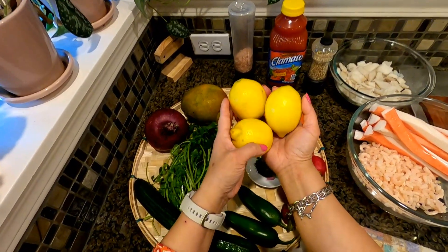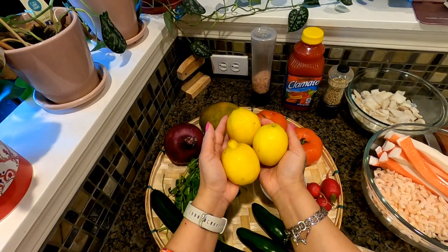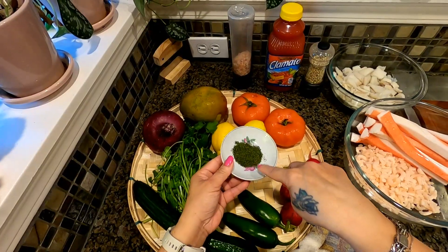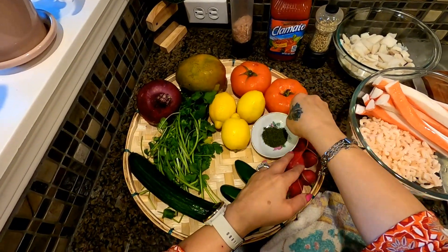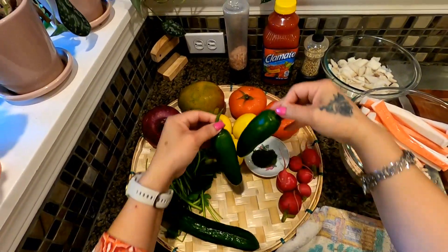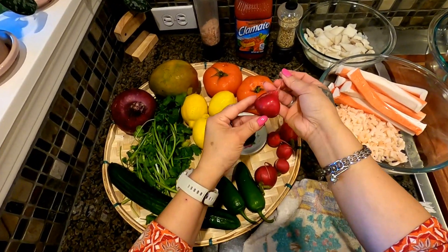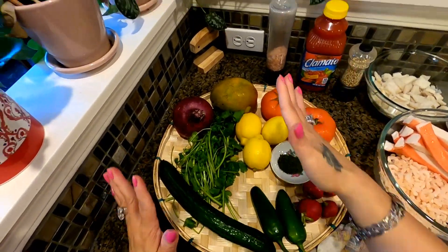Two to three lemons — we're going to need about half a cup of juice. One teaspoon of dill, two jalapeños, and red radish, already cleaned.